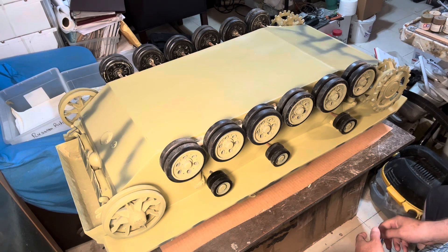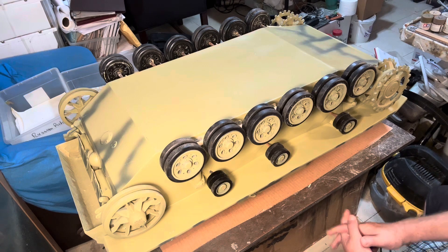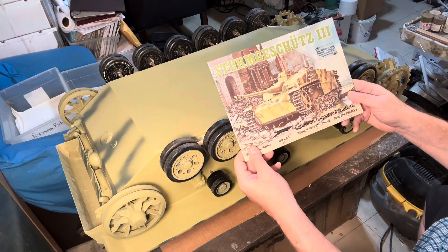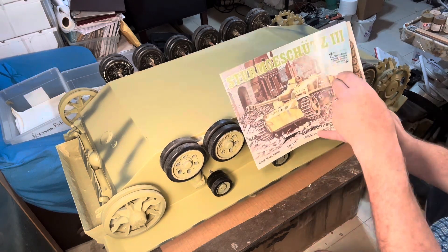I'll be adding my swamp mix here, which is a mix of sand and dirt and a ballast material, static grass, a little bit of everything, a lot of white glue, some water, some soap to reduce surface tension. And then we'll start painting this vehicle gray.